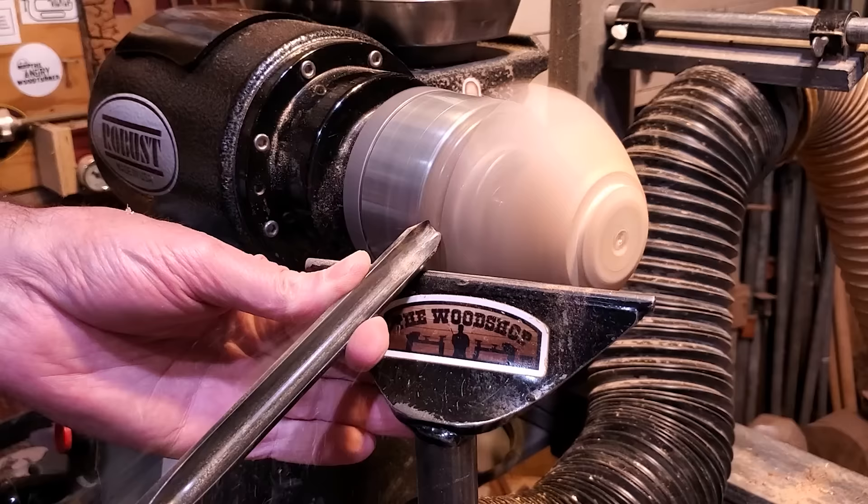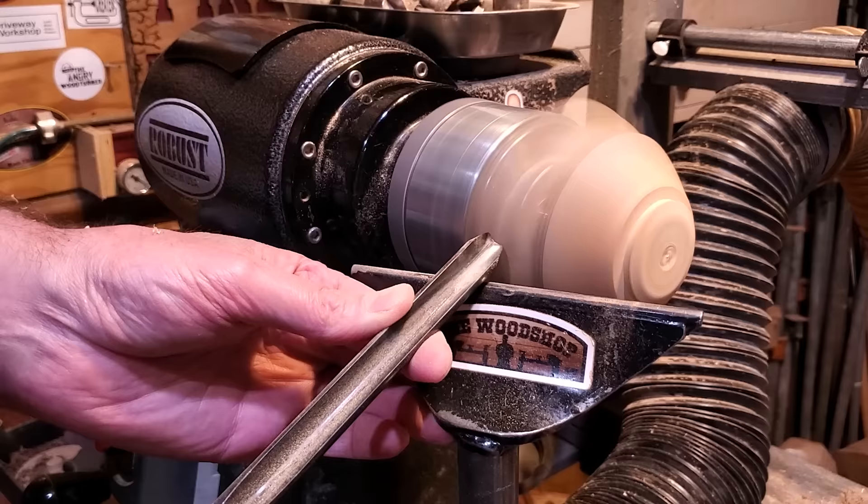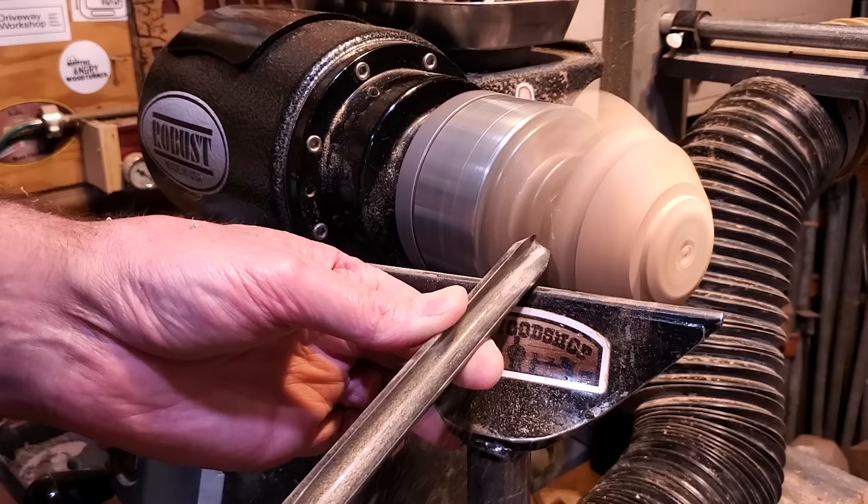After I got the tenon on it, I'm just kind of refining the shape. When I'm done here it's not going to be a bowl — this is the first one I've ever made. So I'm just working it a little bit at a time, trying to figure out how to get the best shape out of this. I'm just not going to use some of the material on the bottom.